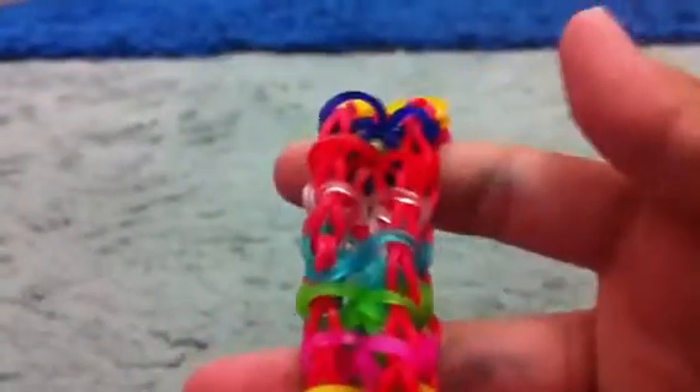But when I flip it to the back, it looks like a starburst — you know, with the color I chose. You can see it looks like a starburst. And when you flip it back, it looks like the zip chain.